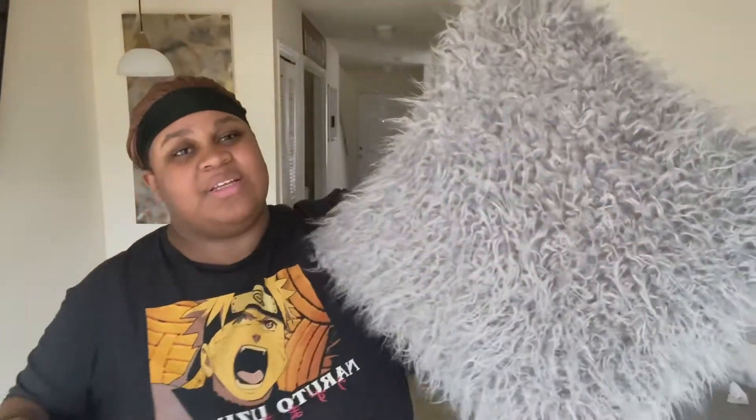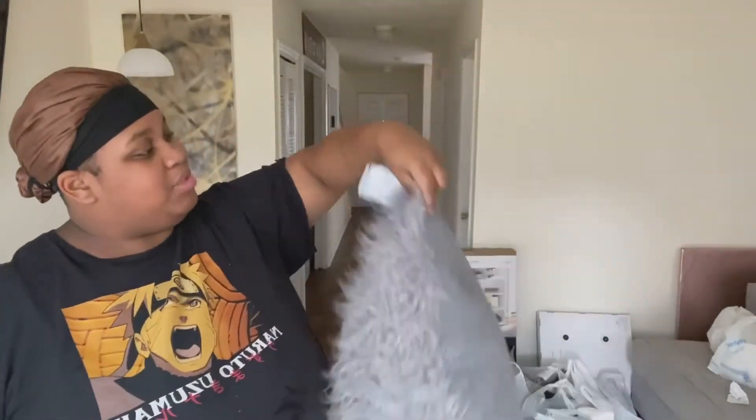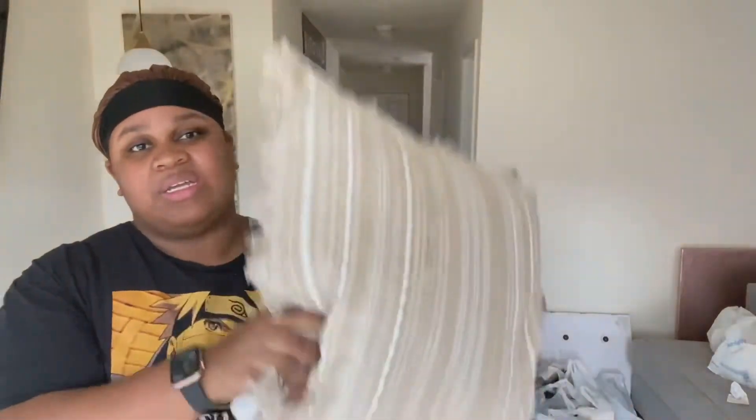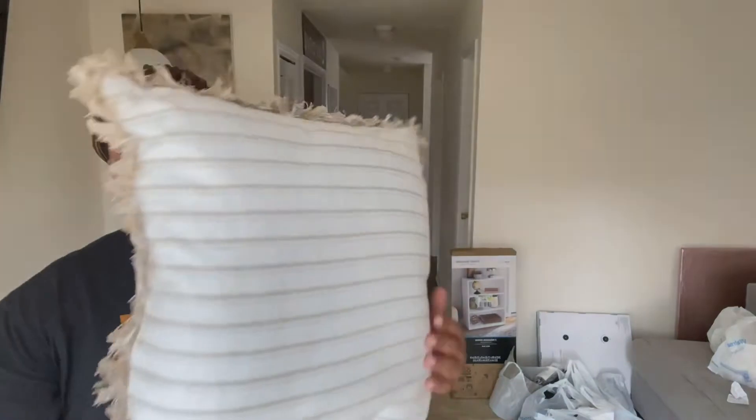Next I got two pillows. I got this fluffy gray one that kind of got wet because again, it's raining. That's what this one looks like — I don't know the size of it, but they came from the Better Homes and Gardens department or whatever. And I got this one just to bring that brown in — I don't know the size of this one either.